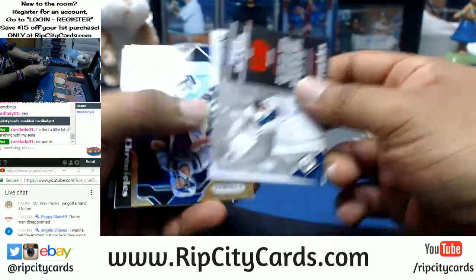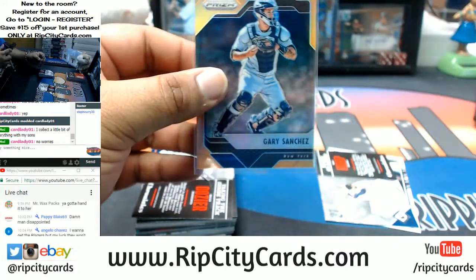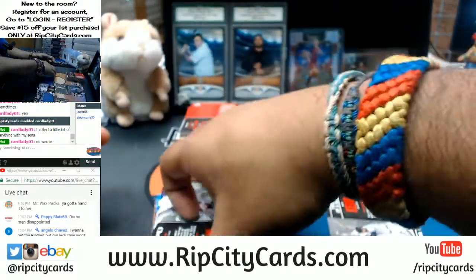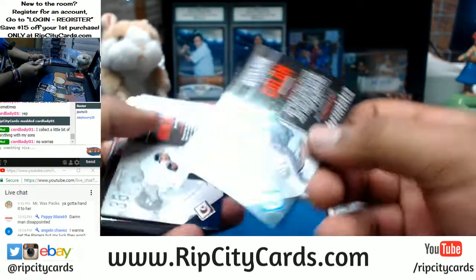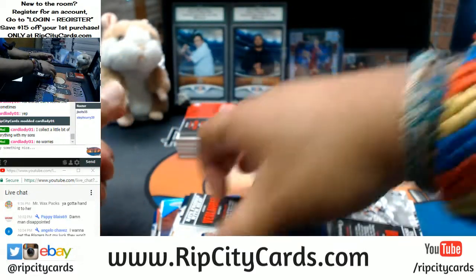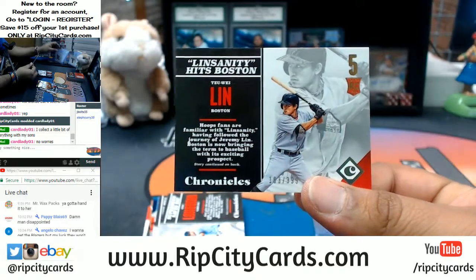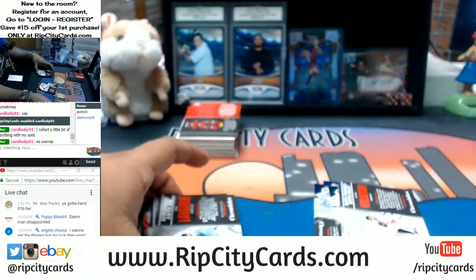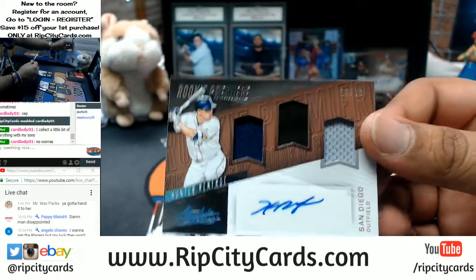Good luck you guys. Got a Gary Sanchez here for the Yankees — that will be numbered to 399. A Bartolo Colon for the Twins, also to 399. Marcelo Zuna refractor to 399, and Swu Lin for the Red Sox. For the Padres — a Triple Relic, number to 299, Hunter Renfroe.